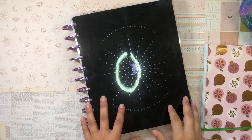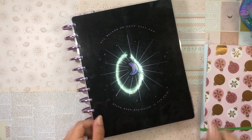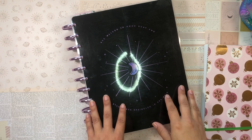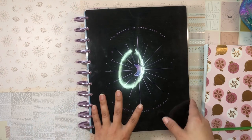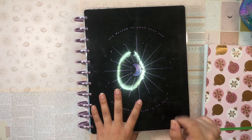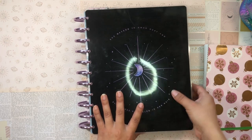Hi everyone, buenos dias, good morning! It's your girl Daniela, Miss Four Lizard, the Planning Diva. Today I am going to be setting up the monthly calendar in my thick and juicy home life planner.